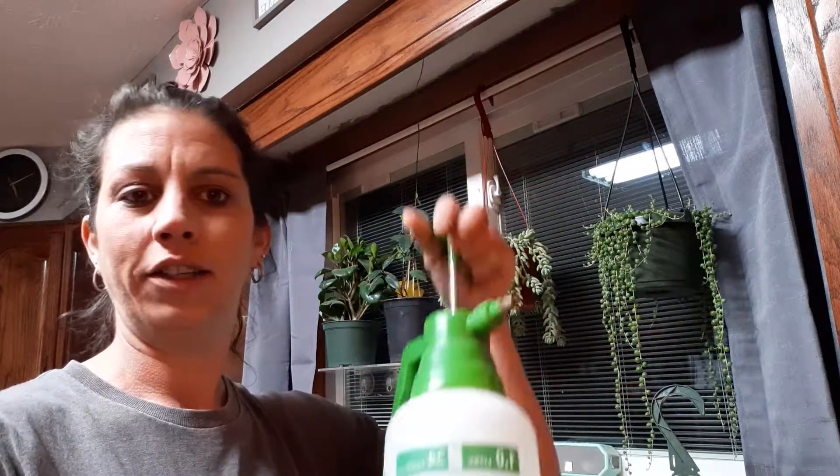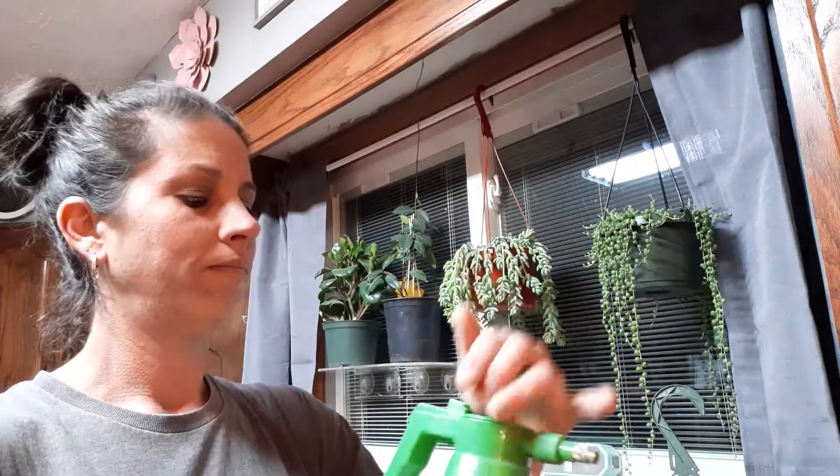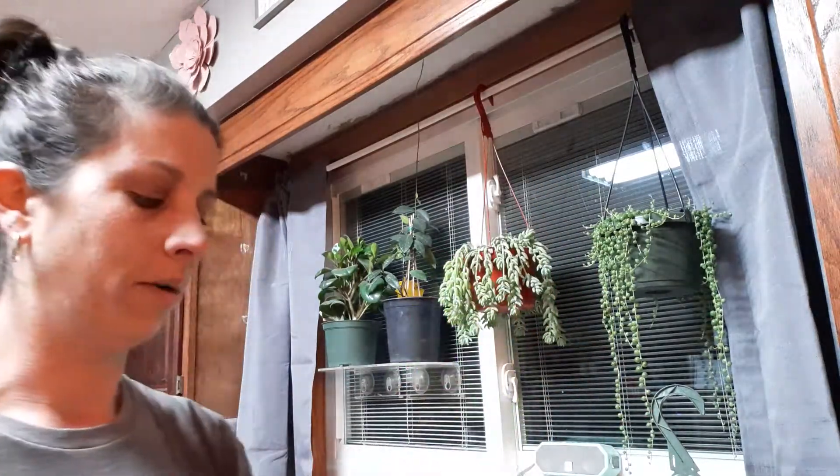Hey, you guys, welcome back to Love for Plants. I'm Erin. I just want to briefly show you how I water my string of pearls and my donkey tail. I see a lot of people bottom water these, some people top water them, so I just wanted to quickly show you how I do it. I get the spray bottle — this thing is phenomenal, I got it at Dollar General several years ago. The spray is perfect for this plant.